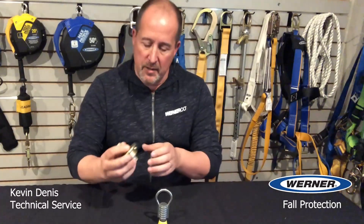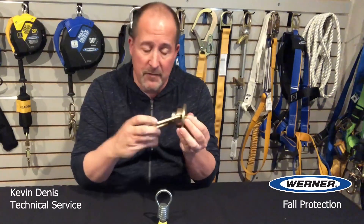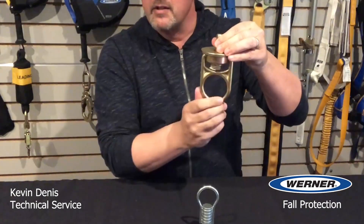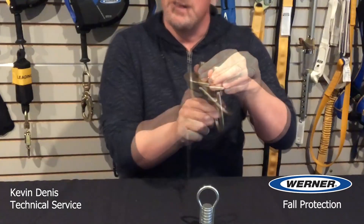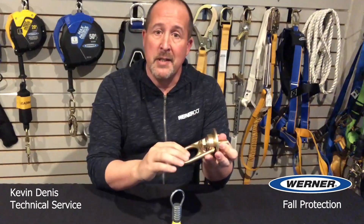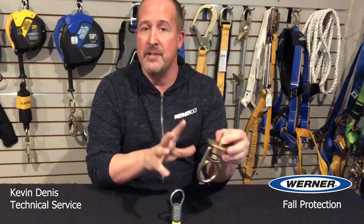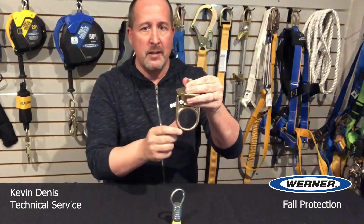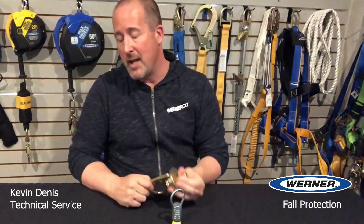The mega swivel doesn't degrade in the sunshine, and it provides all of the strength and compatibility benefits that the mega swivel is known for: 360-degree rotation, 180-degree side to side, durable design, zinc-coated steel, ANSI and OSHA compliant anchorage connector — all intended to increase the security of that connection.